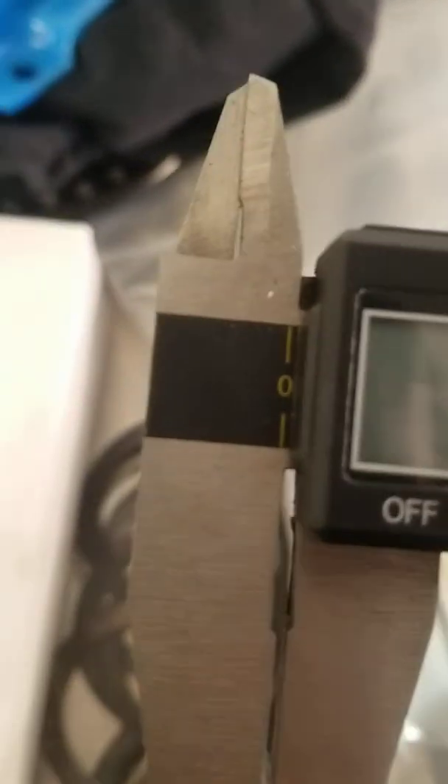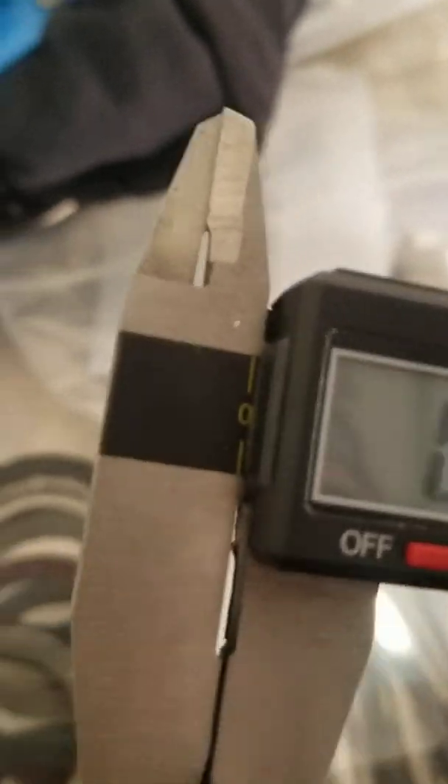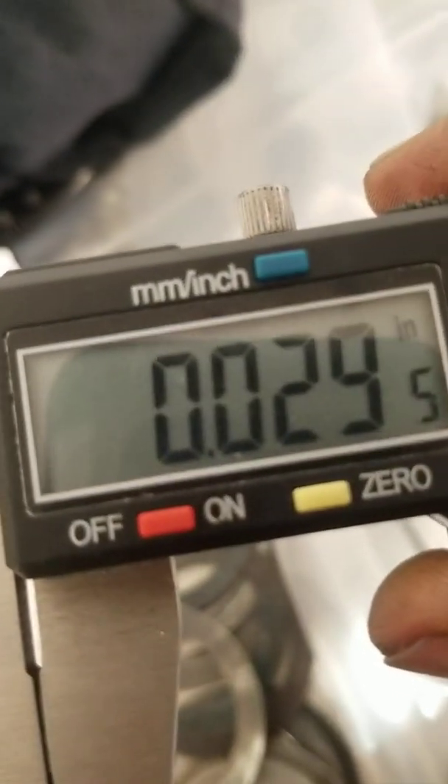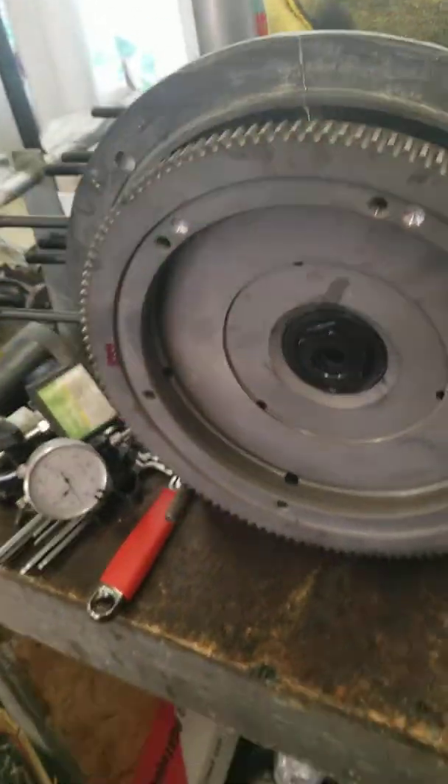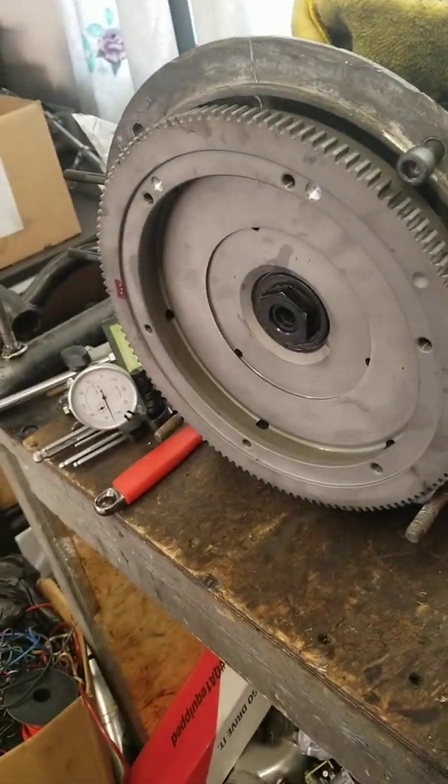I have 30 thousandths — when you have oil on everything, I should end up with about 5 thousandths end play. It's 29 and a half, so it's going to be a 5 to 5.5 thousandths end play, which is perfect. Okay, give me a second so I can put this down.